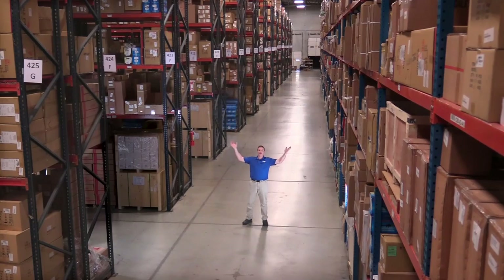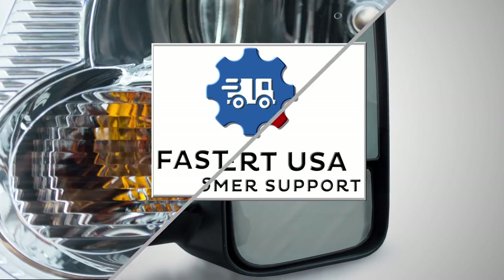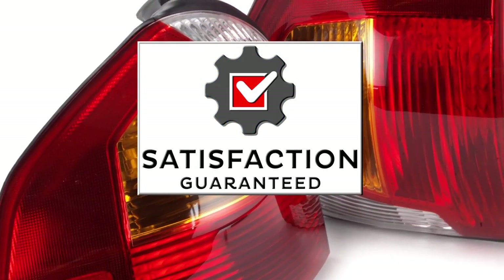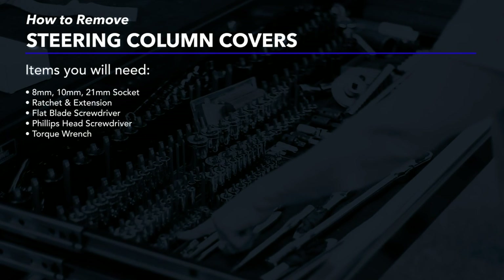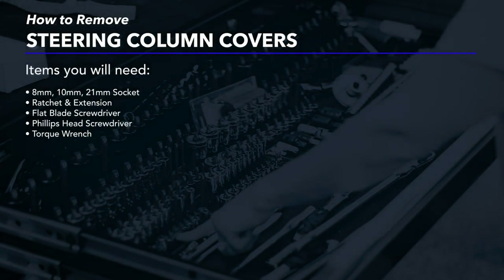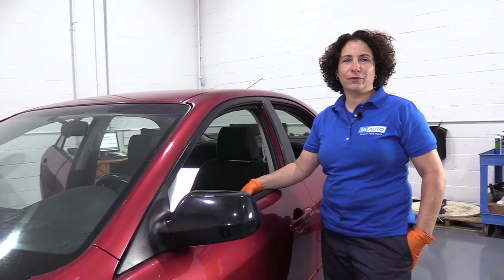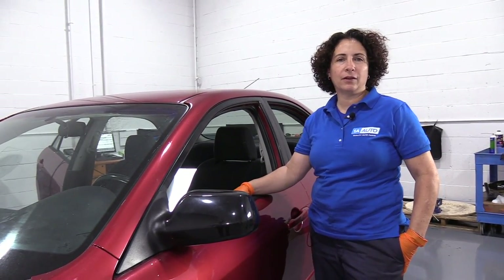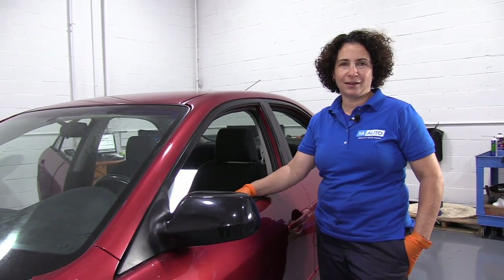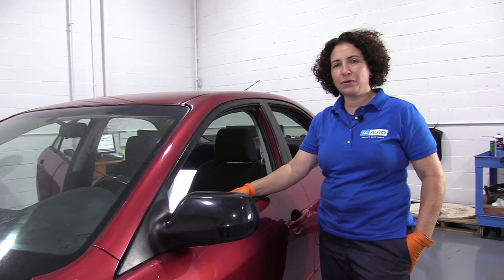Hi, I'm Mike from 1A Auto. We've been selling auto parts for over 30 years. Hi everyone, Sue here from 1A Auto, and today we're going to show you how to remove the upper and lower casing of a steering column on our 07 Mazda 6 sedan. If you need any parts for your car, click on the link below and head on over to 1aauto.com.